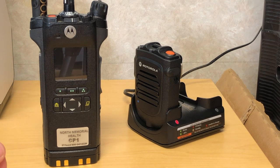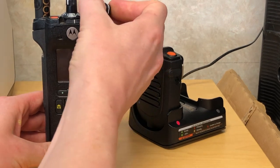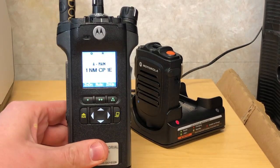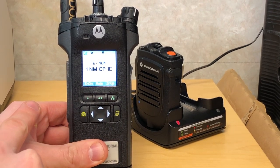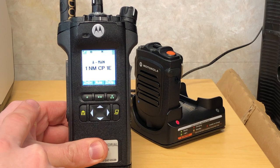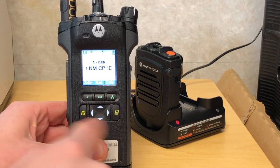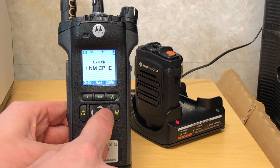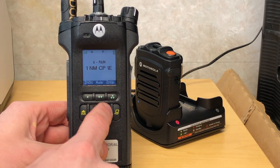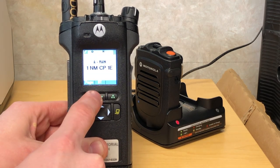In order to utilize the devices you need to first turn your portable radio on and access the Bluetooth functionality if it is not already turned on. To access the Bluetooth functionality button menu you need to go through your four-way navigation button and move to the right and select the BT or Bluetooth soft key.